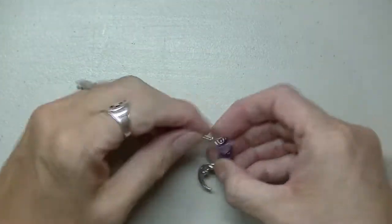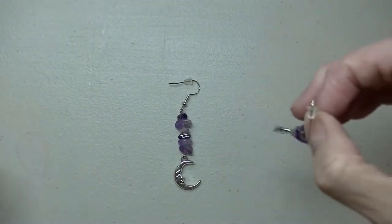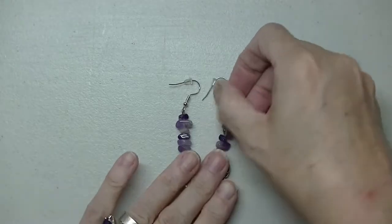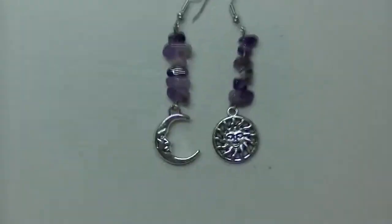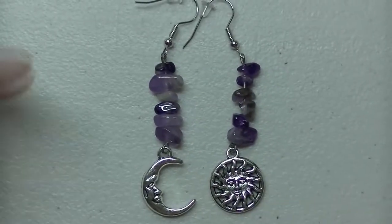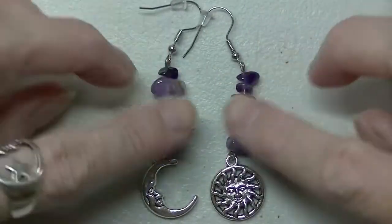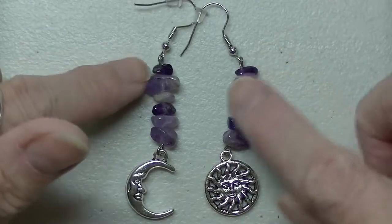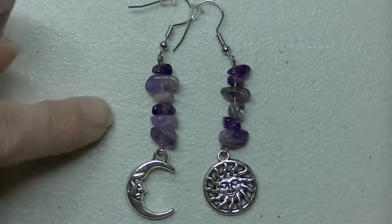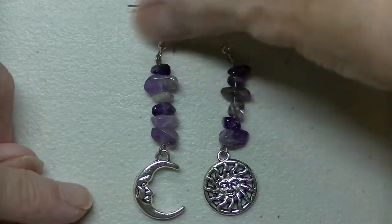So let's start with these — these are amethyst. Aren't they cute? We've got the moon and the sun. I just love these. Those are going to be up in the shop — I think I made five pairs of these.